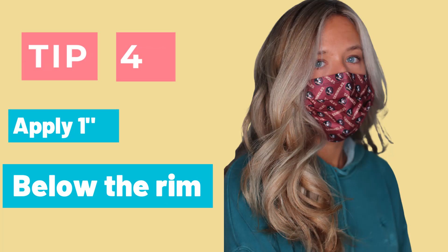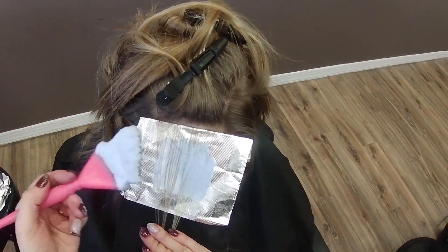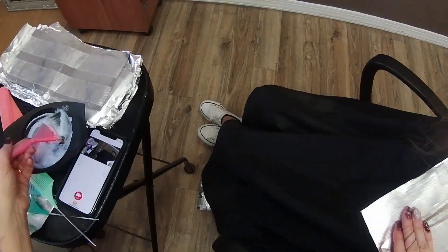Tip number four. When you are applying Blondie, you're going to want to place at least a half an inch to an inch below the regrowth lip of the foil. Apply it right below the regrowth and then inch that lightener up — that is going to help control it. I feather it on with my brush; by feathering the lightener on, it helps control the product. This is not just good for Blondie — it's good for any foil application. You don't want to apply it straight at the root; you want to apply it down and feather it up. Using the brush and the board together makes a huge difference.